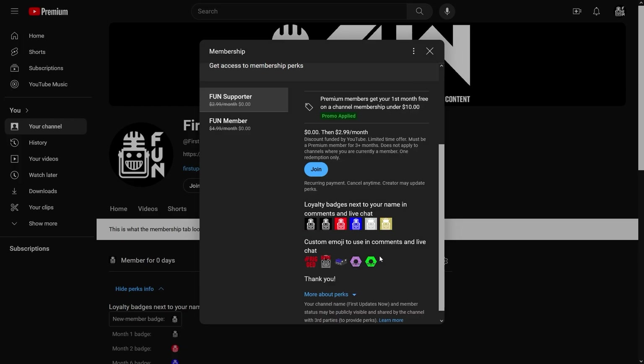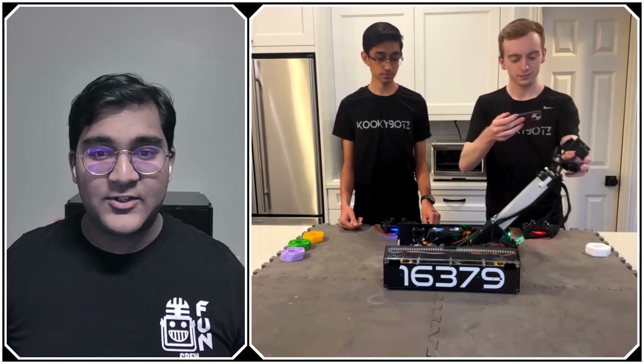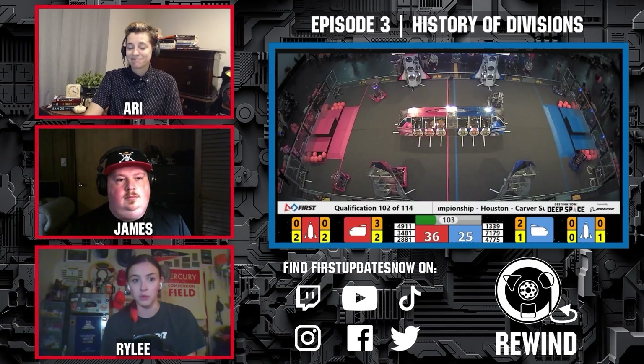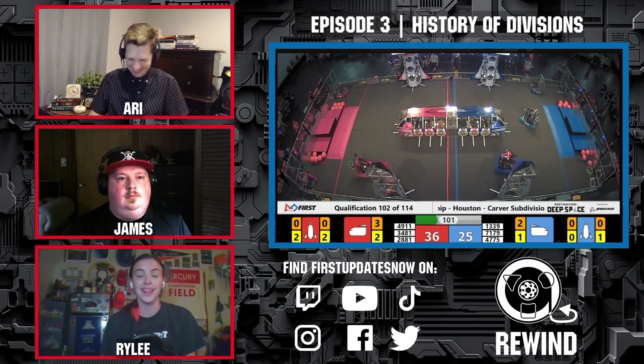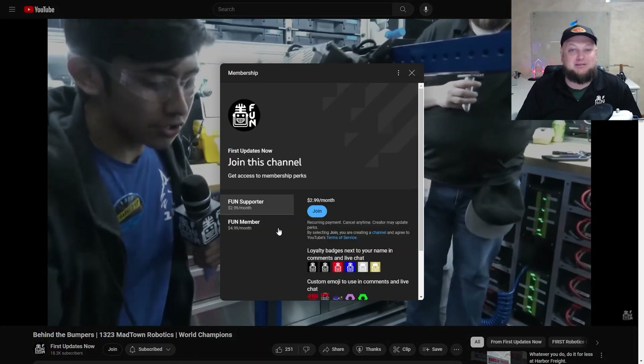Support FIRST content creators when you sign up for a membership on YouTube Join. You'll get access to special perks like emotes, loyalty badges, and FIRST members will even get early access to our scheduled videos and more. 100% of this revenue will go back to our correspondents to help recognize their efforts. Click the Join button in any YouTube video to pledge your support.